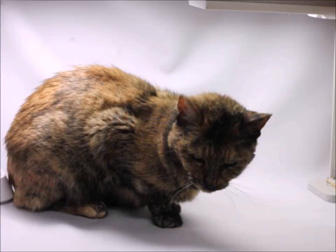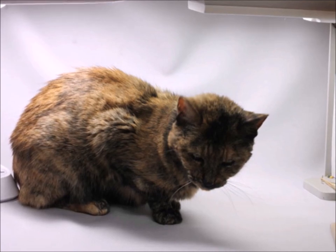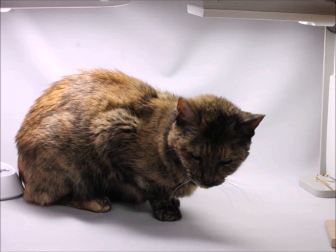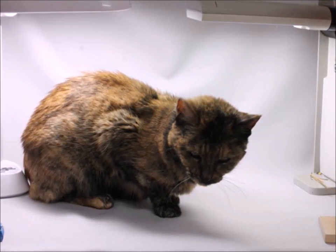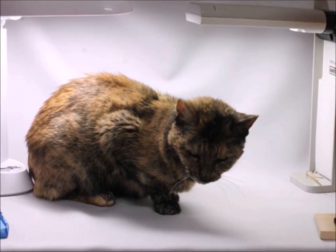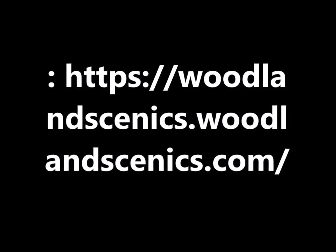Of course, you might think it's easy doing these reviews — it depends on if you have some help or not. My little kitty seems to want to get in the picture most of the time, so it ends up taking about twice as long as expected. Well, thanks for joining me folks, and I would suggest that you pop into the Woodland Scenics web page and look around — I'm sure you can find something you can use in your train world. Bye guys, come back again!